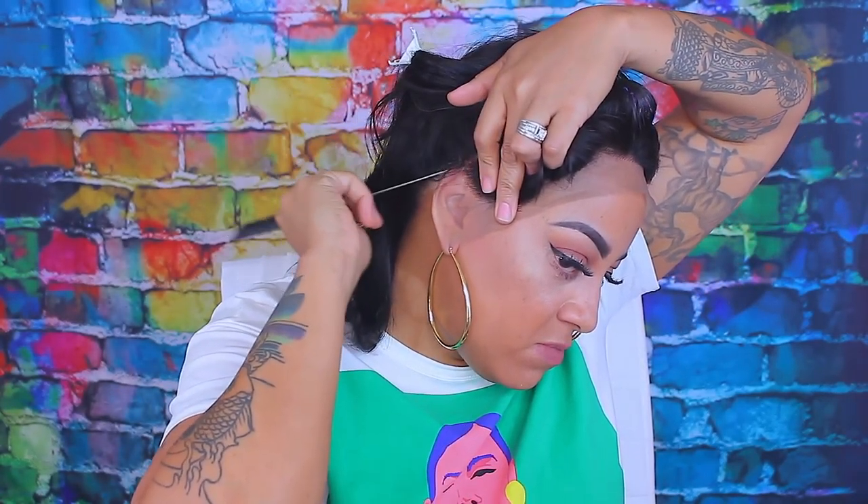You guys know I really don't like bob wigs, but I thought I would try this out again. So this time we're gonna do something a little bit different. We're gonna go ahead and hairspray it and customize it to fit our heads.